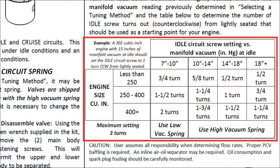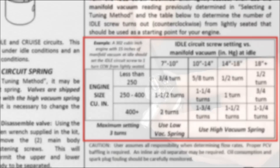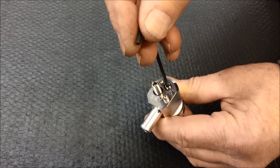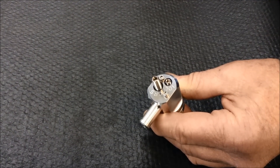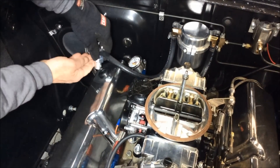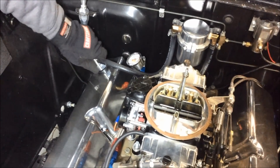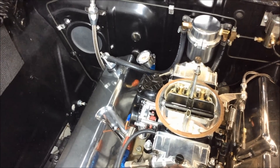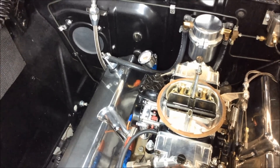Next, we'll set the idle circuit flow rate. To do this, turn to the table shown in your shop manual, and based on your engine size and idle manifold vacuum level, select the recommended number of turns out for the idle screw as a starting point for tuning. Lightly seat the idle screw by turning it clockwise, then back the idle screw out counterclockwise the number of turns recommended by the table. Now that the idle and cruise circuit are preset, install the valve to your engine. Be sure to use a vacuum source intended for PCV usage that will distribute blow-by to all cylinders evenly, such as the PCV port at the base of your carburetor. We will now warm up the engine to get ready for tuning.